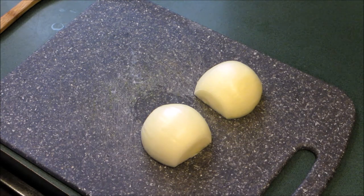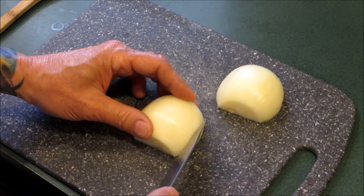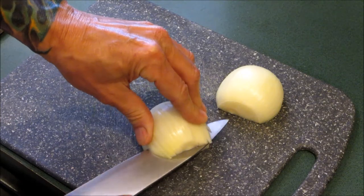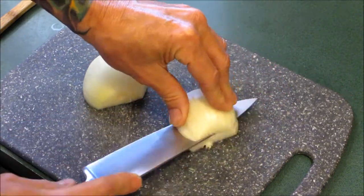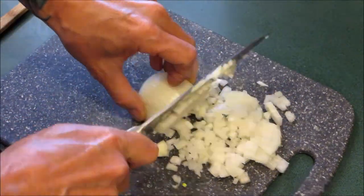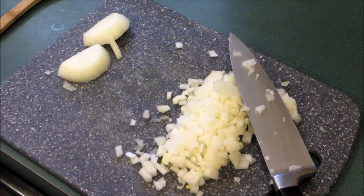Hello everyone, today I'm going to show you how to make those red onions that you put on your hot dogs. What I have here is two halved onions — we're gonna chop them up. You could slice them very thinly if you'd like, but I like them chopped. There you go, let's get them into a fry pan.